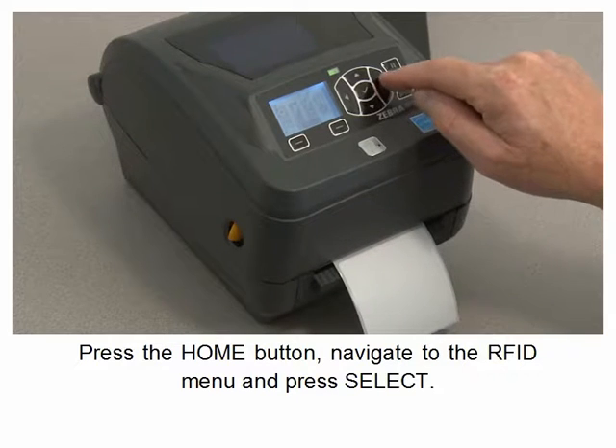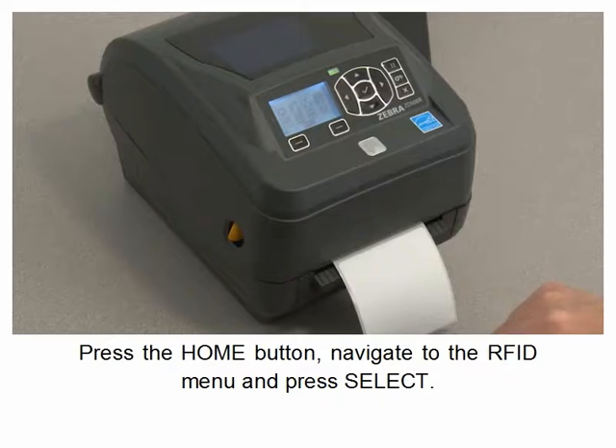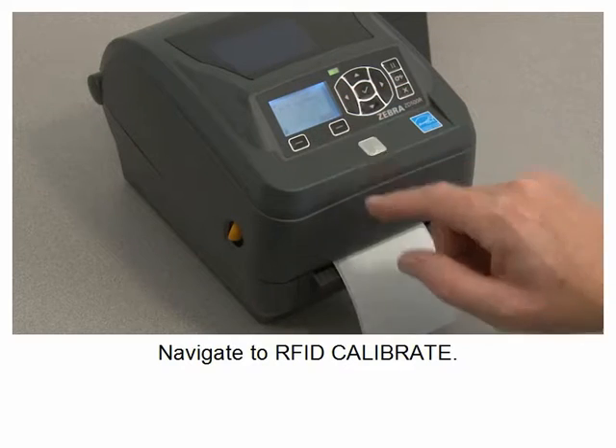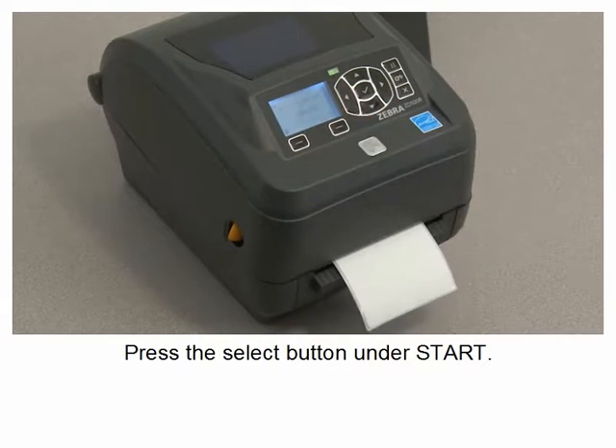Press the home button, navigate to the RFID menu, and press select. Navigate to RFID calibrate and press the select button under start.